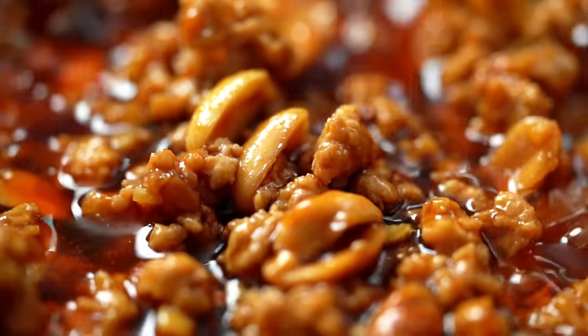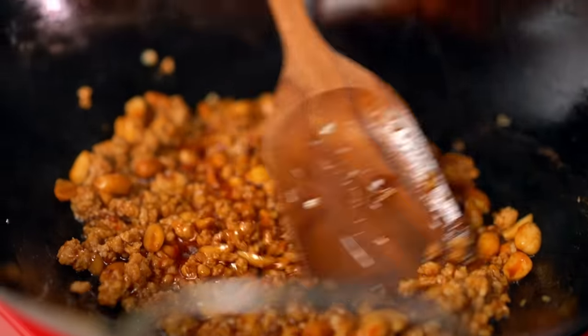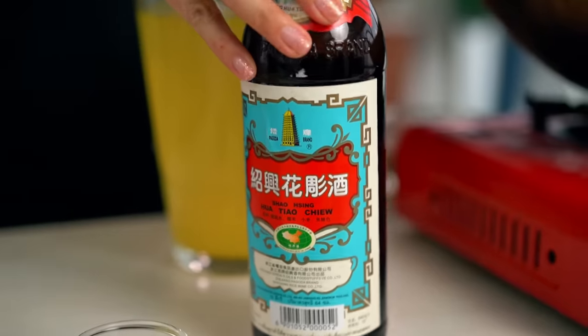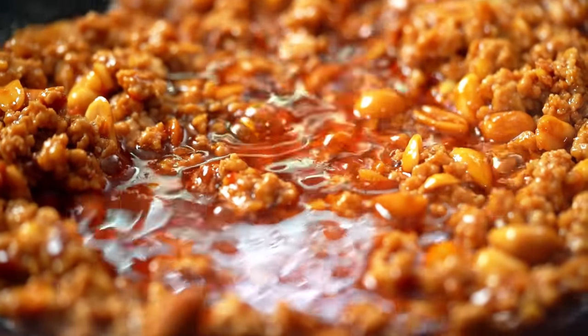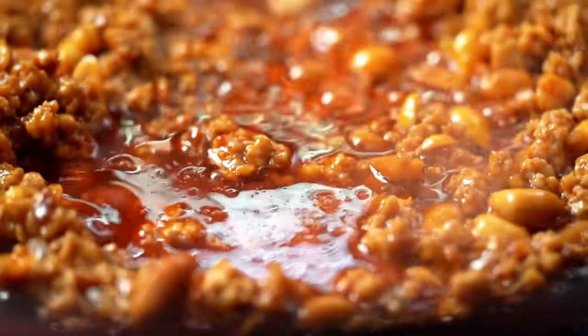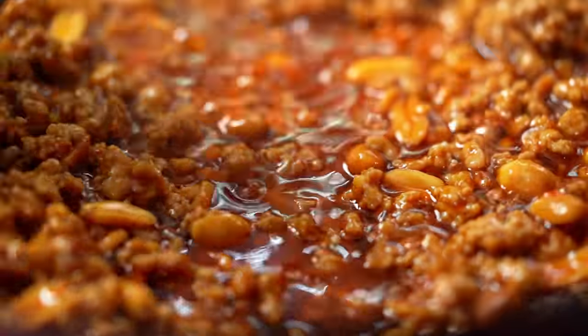Now I'm going to add some extra seasoning — some soy sauce, some sugar. And then I want to deglaze that pan with a little bit of Chinese Shaoxing wine. You could leave the cooking wine out if you want, but I love the little bit of extra flavour it gives. Allow that pork to really take on all of those seasonings — you'll be able to smell the cooking wine aroma start to dissipate, and that's what I'm waiting for.